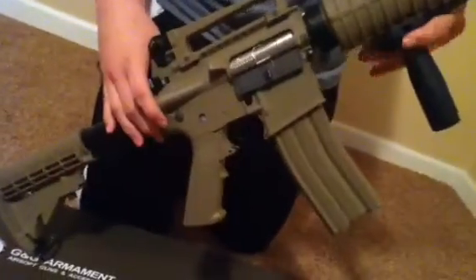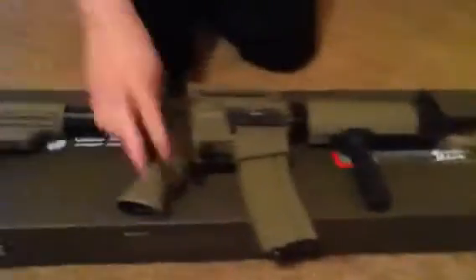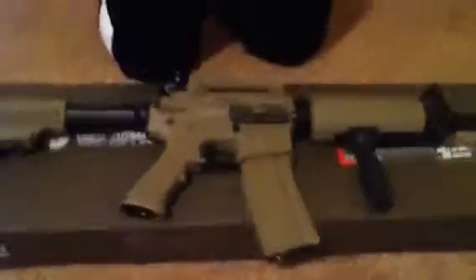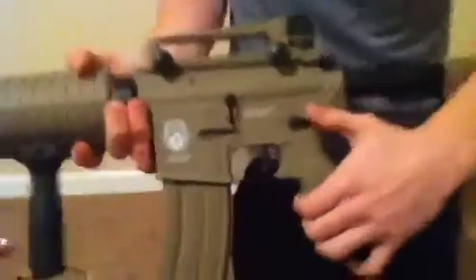A cool feature about this gun is it'll set yours apart from any other M4 on the field. This gun gets about 345 FPS with a 0.20g BB. Great rate of fire because it comes with a long type high torque motor, standard G&G. It comes with a 450 round tan metal high cap magazine — works great, feeds awesome, can't complain. The fire selector switch gives you a definite click when you go safe, semi, and fully auto — I like that about guns.